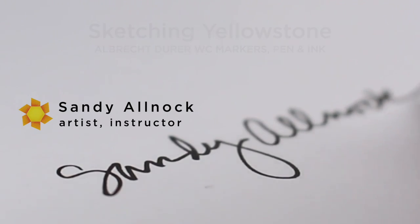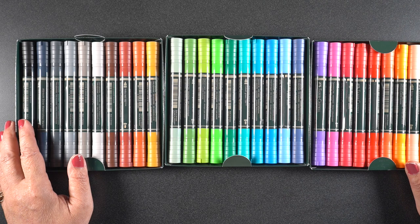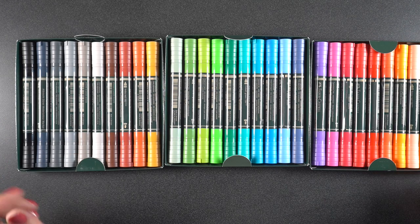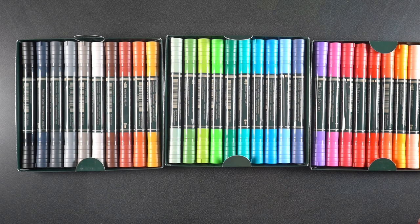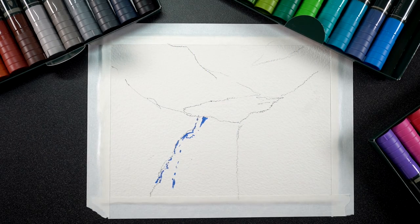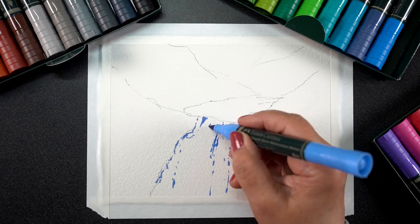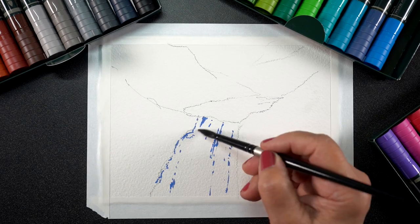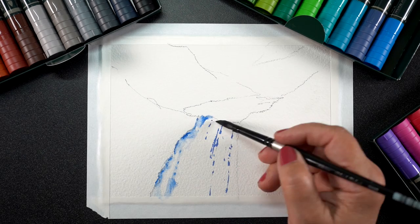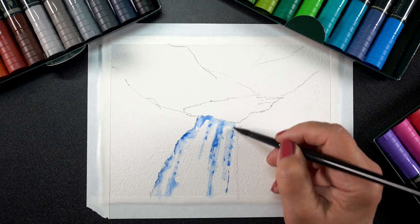A few days ago I shared a comparison video where I talked about craft versus fine art types of aqua markers or water-based markers, and these are the fine art ones. I'll refer you to that one — click the links in the doobly-doo. This one is going to be the Albrecht markers by Faber Castell on Arches Cold Press.